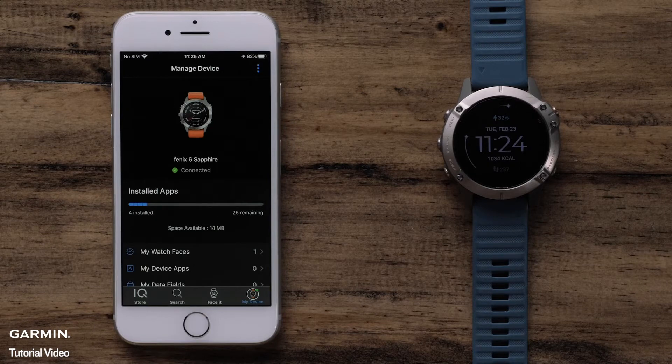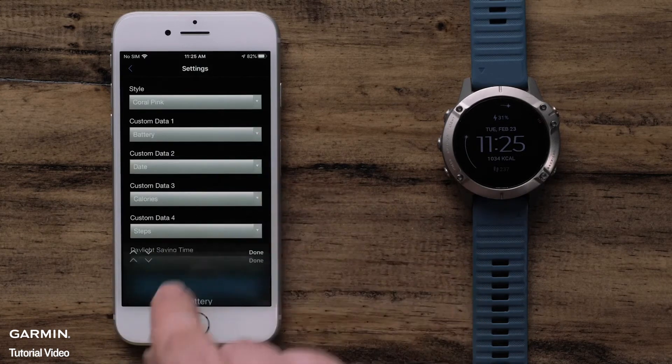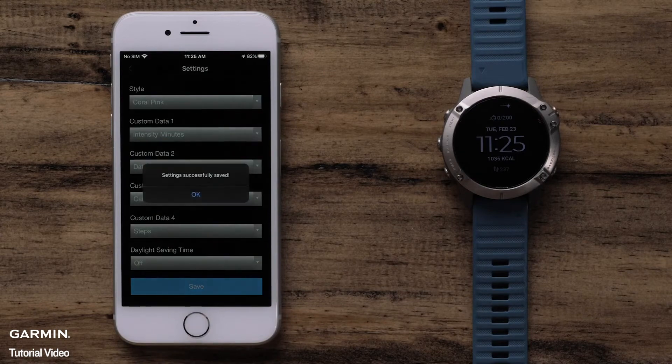In addition, some KinectIQ downloads offer customization. To access the available settings, select the app type and then the title of the installed download. Select the settings icon and adjust the available options to fit your preferences. Once the changes are complete, select Save and the changes will automatically sync to your watch.